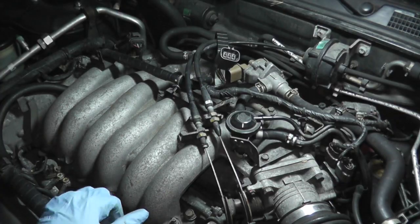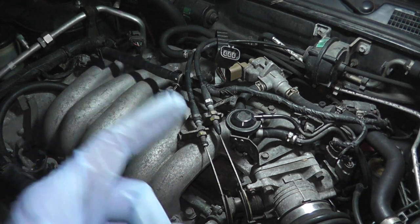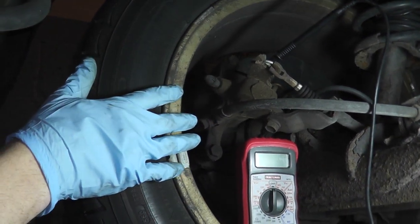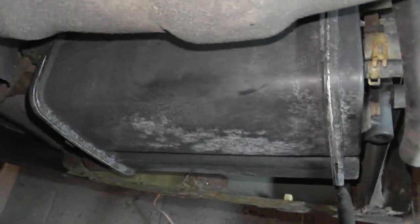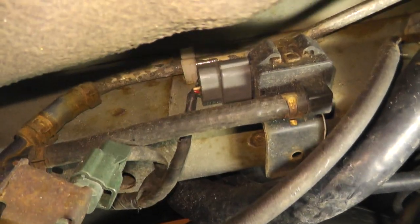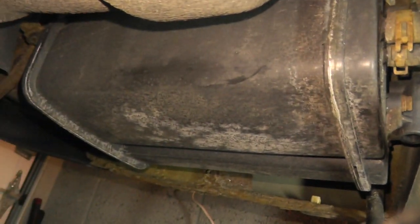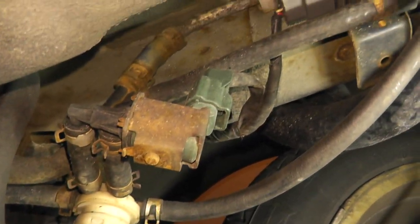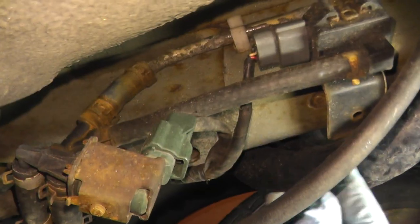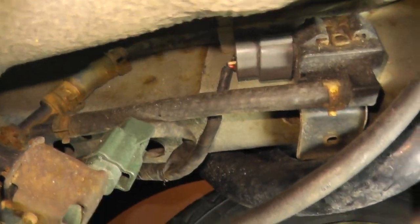The next step involves an EVAP pressure sensor located toward the rear of the vehicle, underneath the car. Here at the rear driver's side we have the EVAP canister. Going a bit further back, you'll find it mounted to the frame — though on this 17-year-old car the mounting bolt has sheared off. Just above the canister is the pressure sensor.